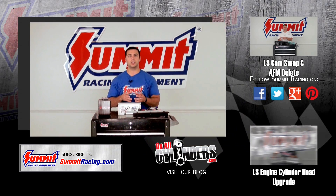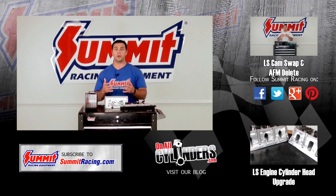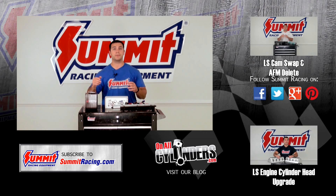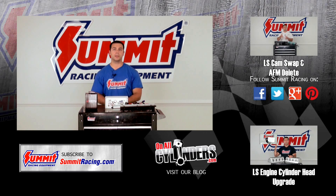If you have any other questions about tuning for EFI engines, LS engine swaps, or any other questions in general, I'd love to hear them. Please feel free to leave a question in the comments section below. Remember to hit subscribe to stay up to date on our latest Quick Flicks videos, and be sure to watch some of our other videos. Thanks for watching.